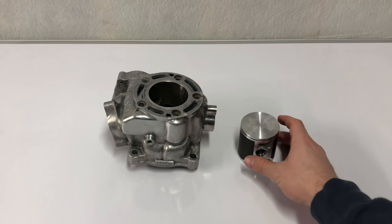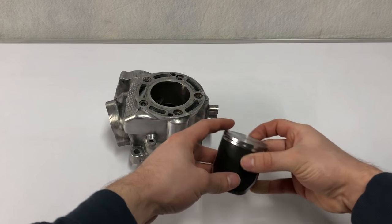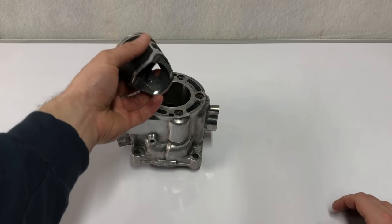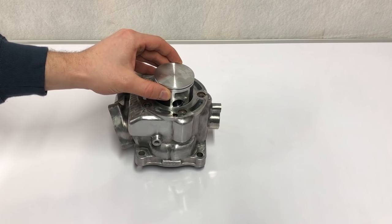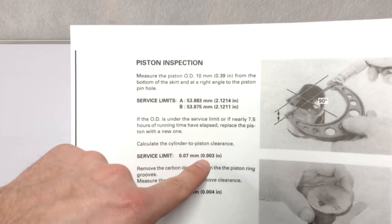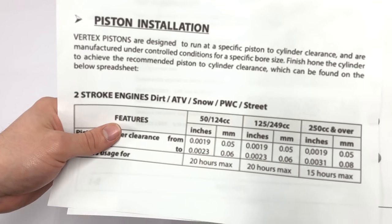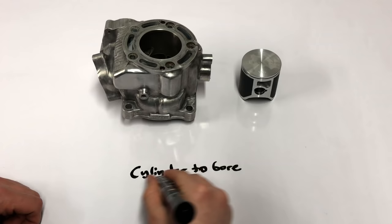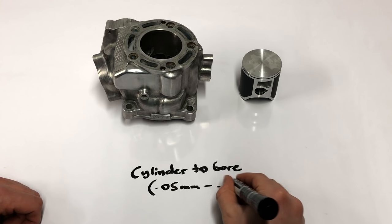Now that our cylinder is all cleaned up, the next thing we need to do is measure the distance between the piston and the cylinder. This is important because it allows me to see whether the piston is too big — which could cause it to seize — or too small — which could cause a loss in compression. Cylinder-to-bore clearance is the distance between the piston and the cylinder, usually just a few hundredths of a millimeter. Honda says the service limit for cylinder-to-piston clearance is .07 millimeters, but since we're going with an aftermarket Vertex piston, they recommend a clearance of .05 to .06 millimeters — so that's what we'll be going with.